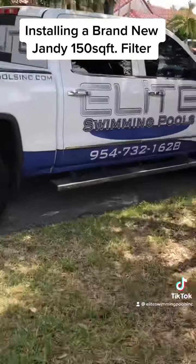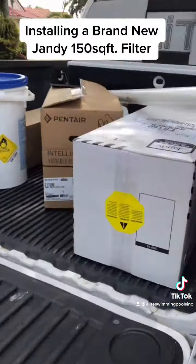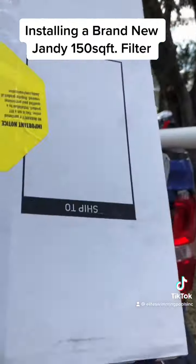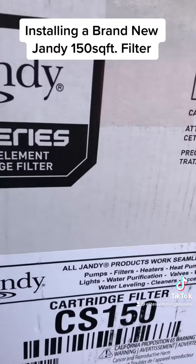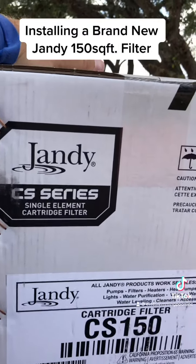Let's go see what we've got in store for the installation. Bam — another Jandy CS150 square foot filter. Let's get this installed right now.